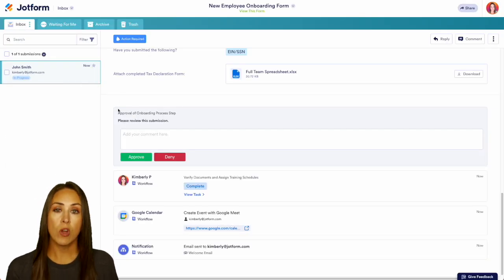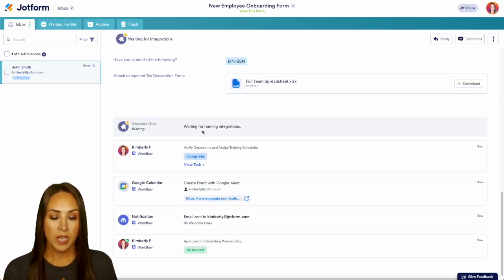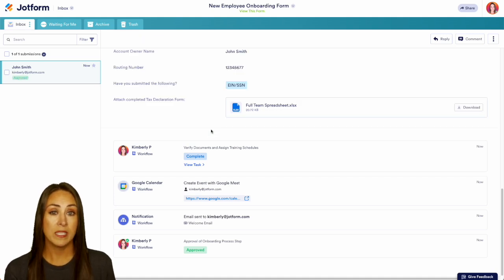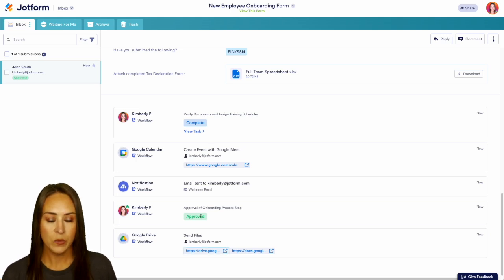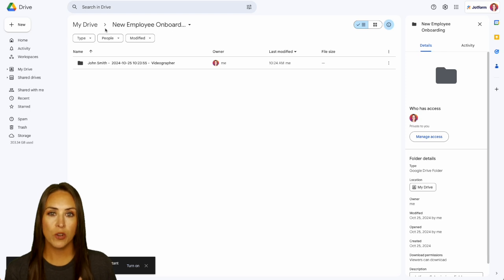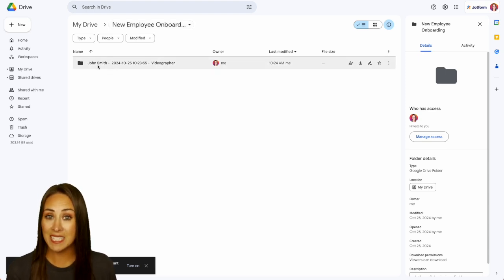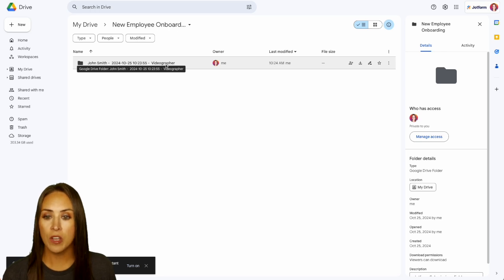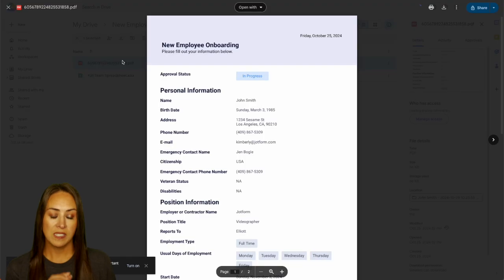Now we have the overall approval of this new employee onboarding. I can add comments if needed, but we'll go ahead and approve. Now we have those integrations running. Because we approved it, all of those documents — the submission PDF and the document that John Smith uploaded — are now in Google Drive. We can see that down at the very bottom: Google Drive. Opening Google Drive, it created a brand new folder — the new employee onboarding folder — with an individual subfolder containing John Smith's information, the date and time, and his position title. Inside we have two things: the document they uploaded and the PDF of their full submission data.